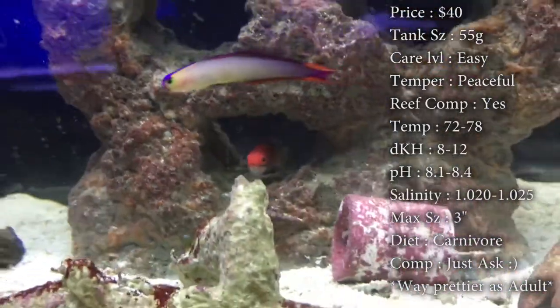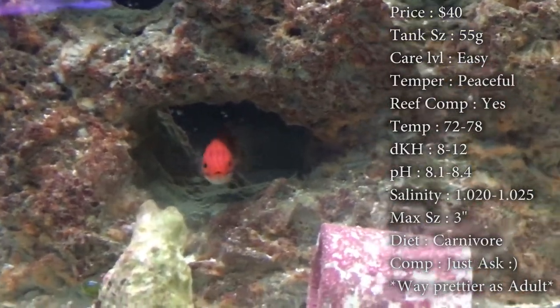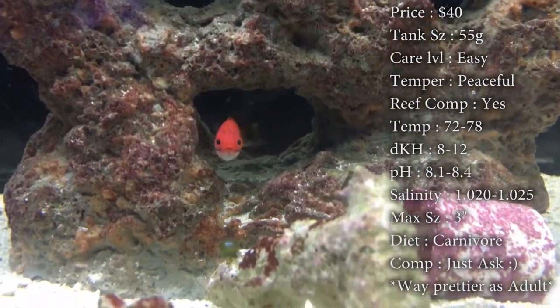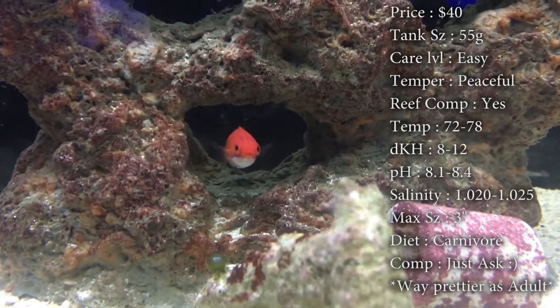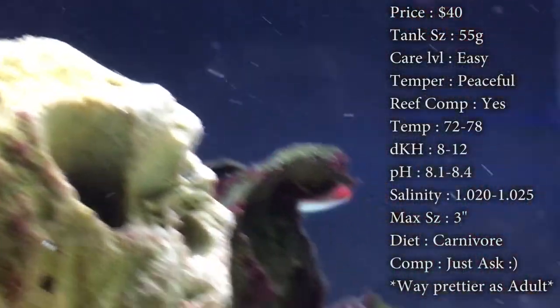Max size these guys get about 3 inches. Colors on them are blues, oranges, yellows, reds, greens — a whole bunch of different stuff. But whenever they're small they're gonna be primarily red with a little bit of tan underbelly, and as they get older they get a lot prettier. Diet — they are carnivores, so make sure you're feeding them frozen mysis, pellets, some flakes, stuff like that.